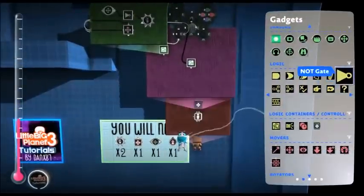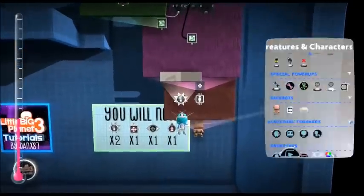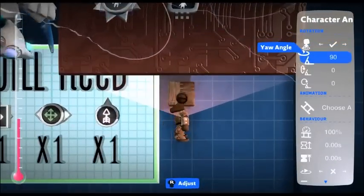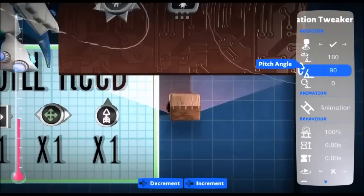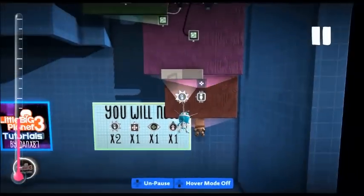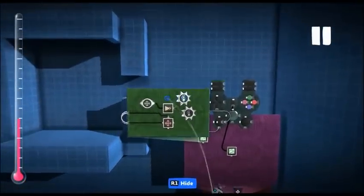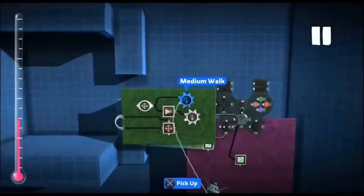Now I'm going to get another character animation tweaker. You could copy the other one to keep the same angle, but I'm going to keep it like this for now, so we're going to put the same angle in. And change the animation to a walking — so medium walk. And we're going to attach that to the speed sensor, so whenever we move, that animation will play instead of the idle.